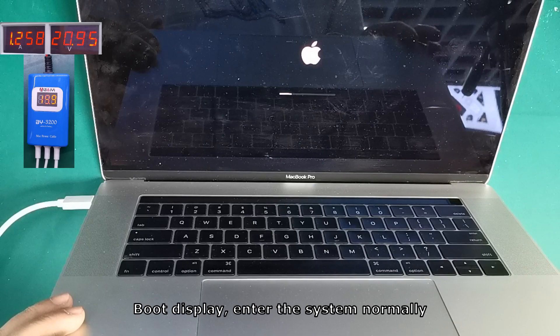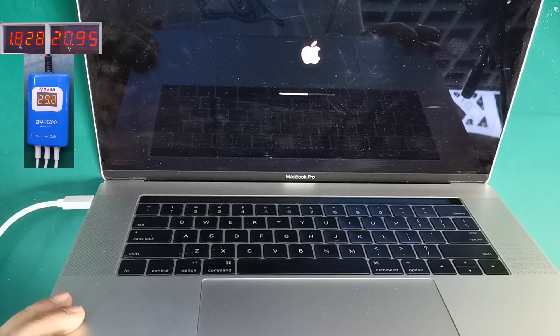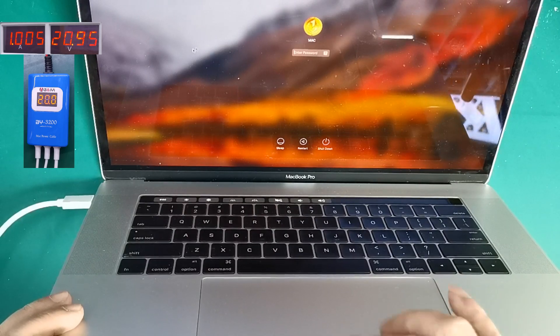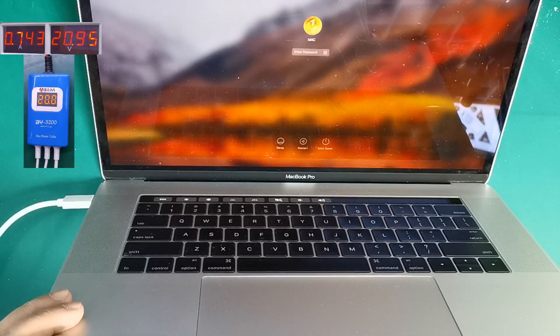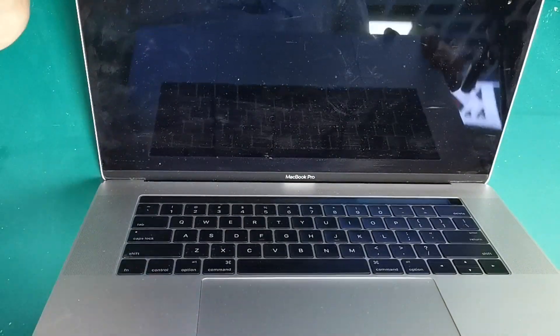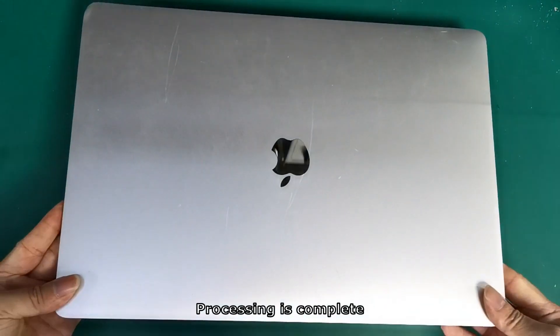Boot display — the system enters normally. The test is normal. Shut down and disconnect the power. Processing is complete: faster and efficient.